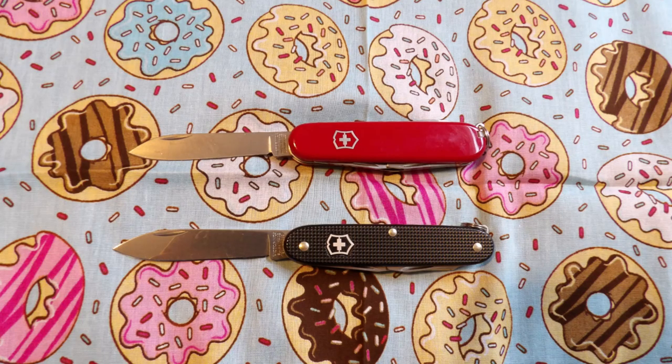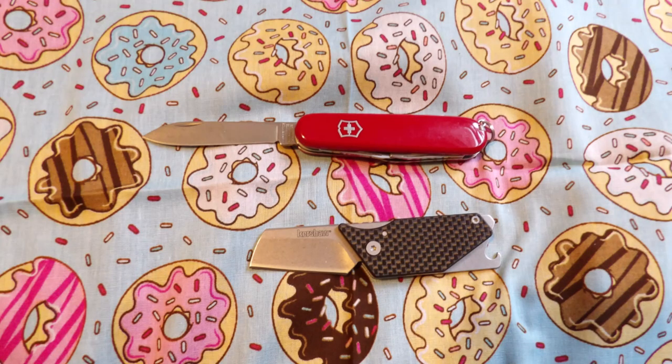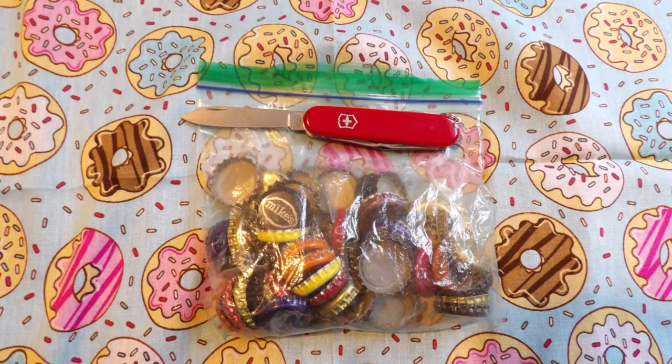Some size comparisons: the Victorinox Pioneer, the Case Sodbuster Jr., the Kershaw Pub, the Case Trapper, and a Ziploc bag full of bottle caps.